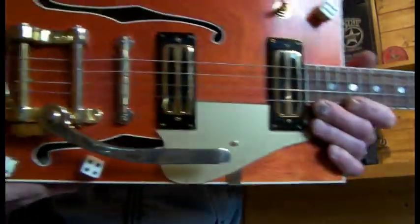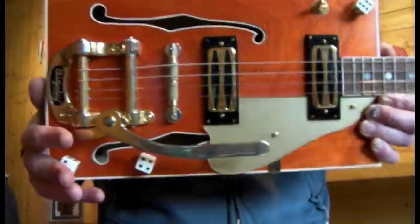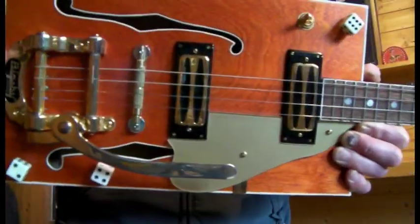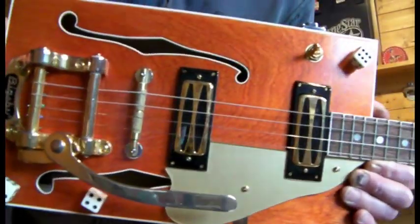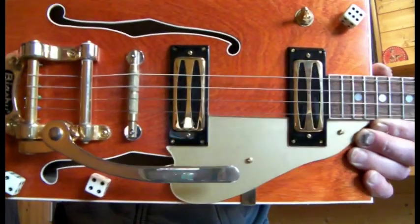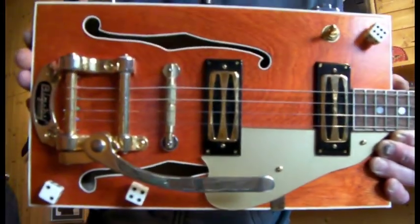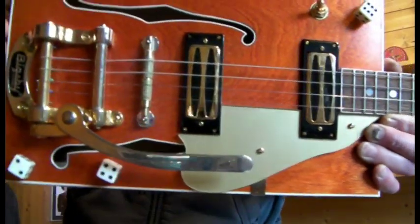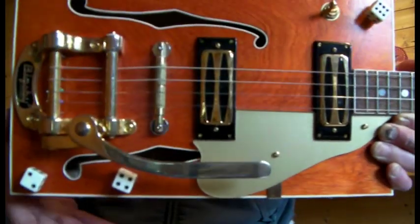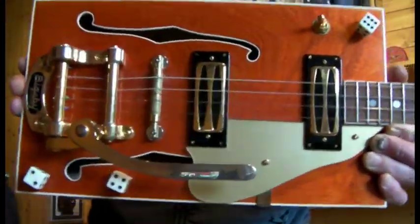You might be thinking, hang on we've seen this one, but I had to redo the video. The original one — I call this the Glitch — and the logo on the scratch guard did look a little like the trademark Gretsch logo. In fact it probably looked a lot like the Gretsch trademark logo. So obviously I was asked to remove that and put a different logo on, so as you can see, a completely different logo to Gretsch.